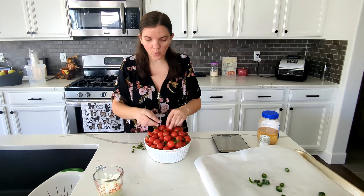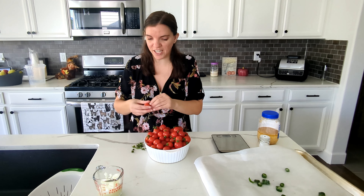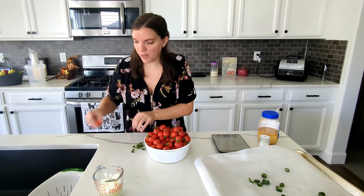I went back and forth on what kind of tomatoes to use. I have Roma tomatoes and cherry tomatoes. I've decided to use the cherry tomatoes for the salsa because they're more runny and I like a more runny salsa, and then I'll use the Romas for a sauce since I like a less runny sauce.